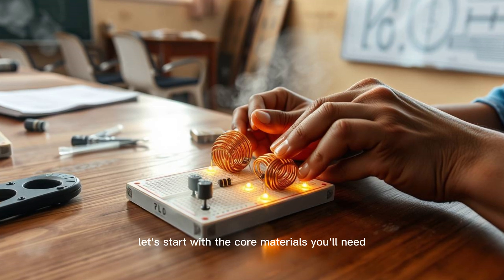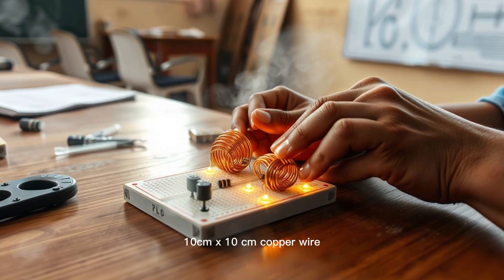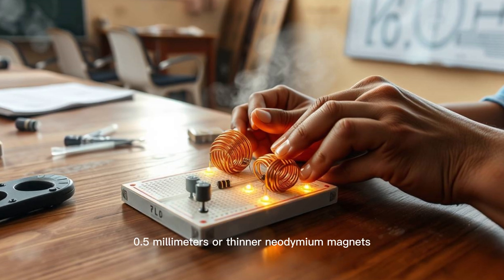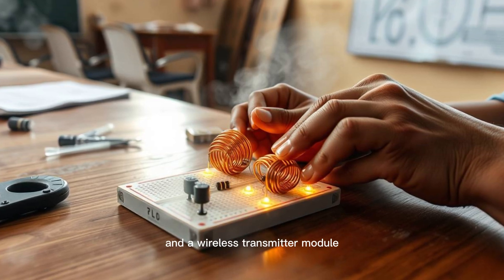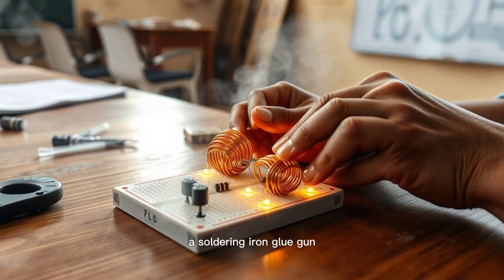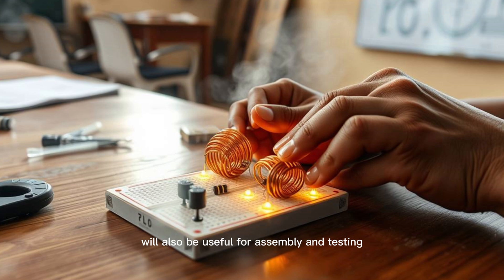Let's start with the core materials you'll need for your miniature RF road tile. You'll need a small square of wood or plastic (10 cm × 10 cm), copper wire (0.5 mm or thinner), neodymium magnets, an LED, a small capacitor, and a wireless transmitter module like the 433 MHz RF module. A soldering iron, glue gun, multimeter, and small plastic box will also be useful for assembly and testing.